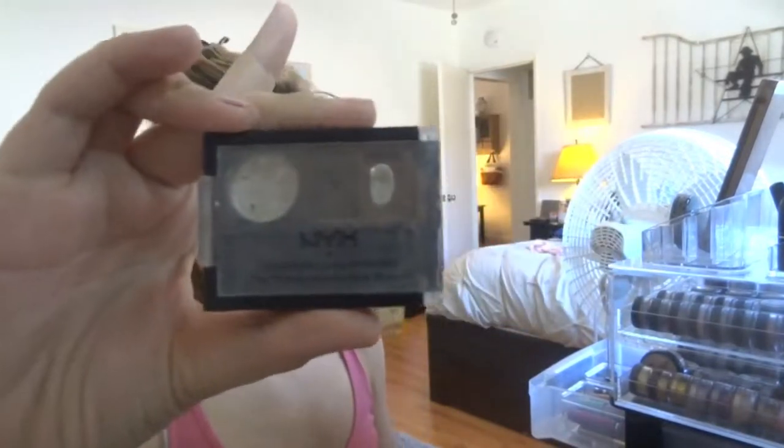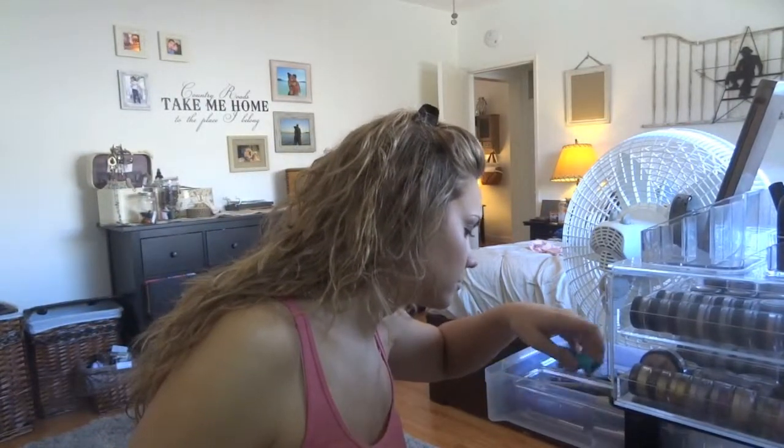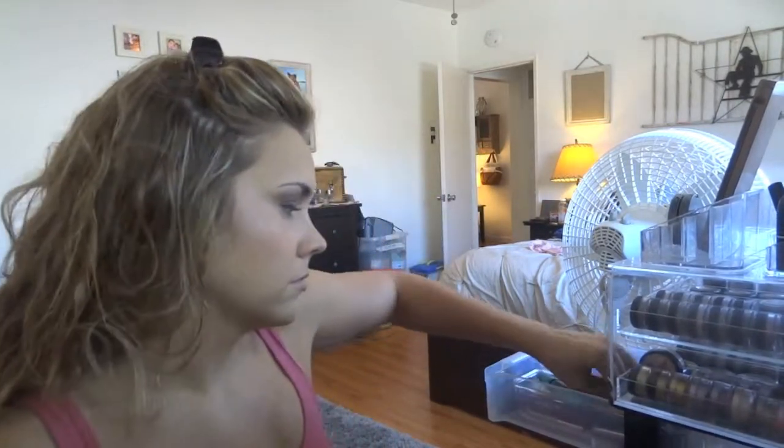What I always use is my NYX eyebrow cake powder — it's my go-to, it's like two dollars at the store and it's amazing. Next is my clear mascara, which is way cheaper than Brow Fix — it is the same thing.